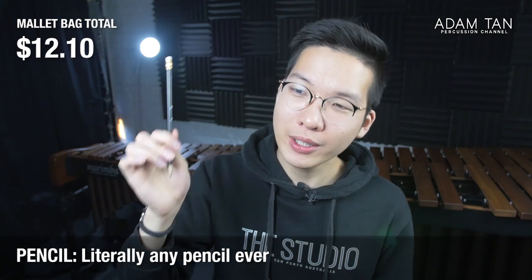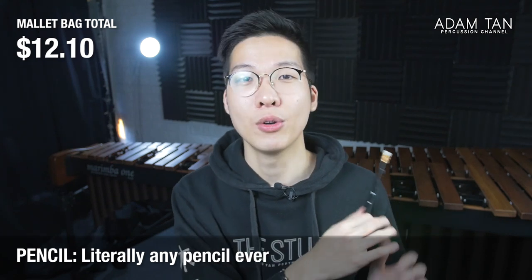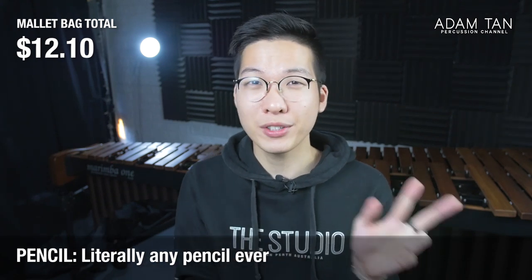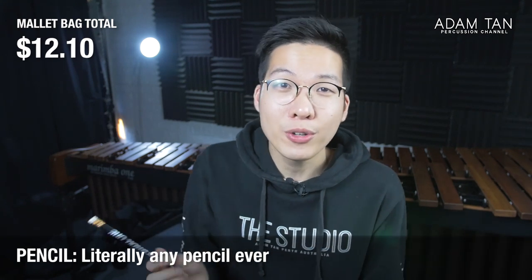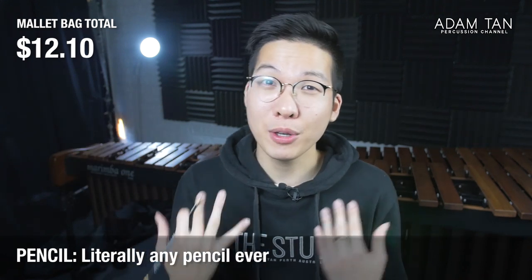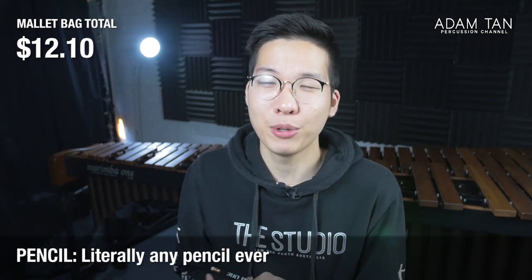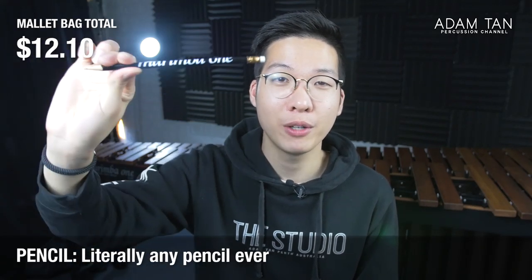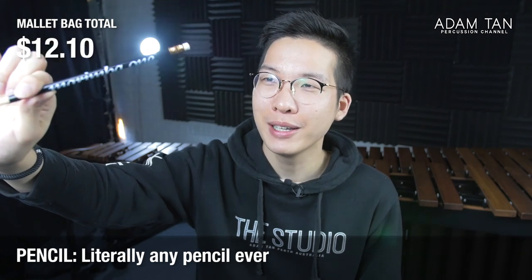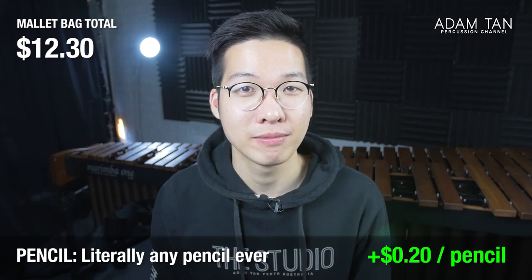The final thing in the accessories pouch is a pencil. It is really important to have a pencil with you at all times — whether in an orchestra, small chamber ensemble, duo rehearsal, or even just practicing on your own. It's always good to have a writing implement to make annotations to your music. I'm guilty of forgetting mine and it was embarrassing having to ask friends for pencils. Get one with an eraser on the back, keep it in your stick bag. This is a Marimba One pencil — weird flex, but pencils are so common, just get one.